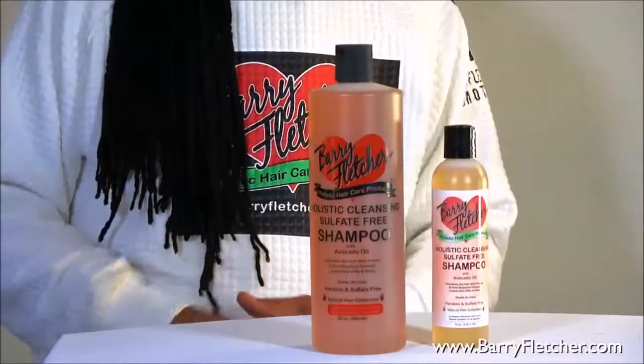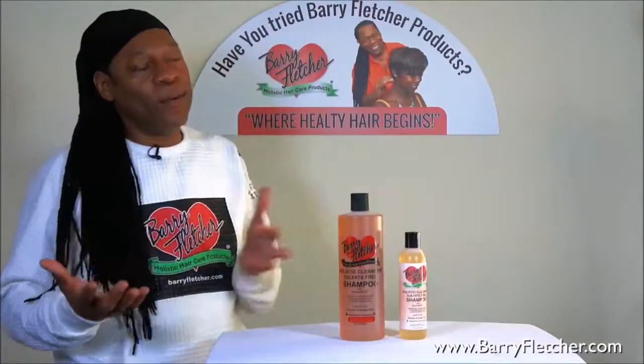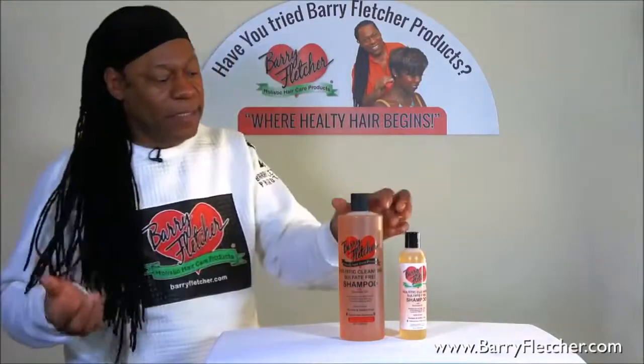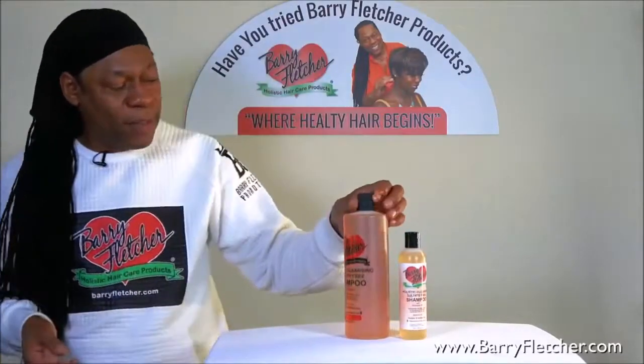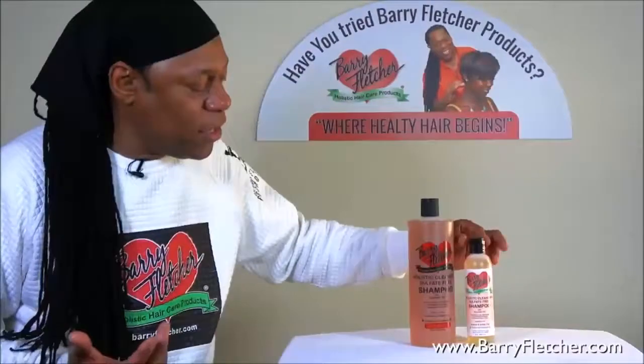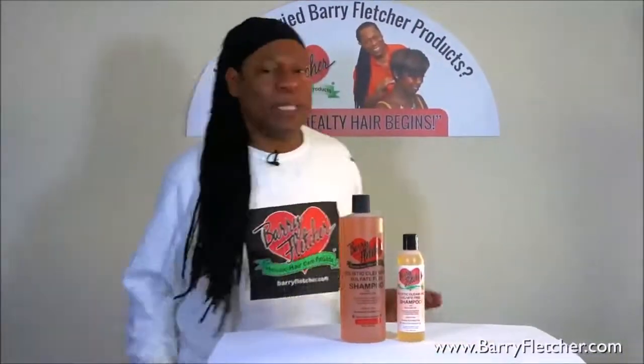This is my holistic shampoo. What we did was a sulfate-free, paraben-free formula. We got a sulfate-free shampoo for you, and it has avocado butter in it as well. What that means to you is that it's more gentle.